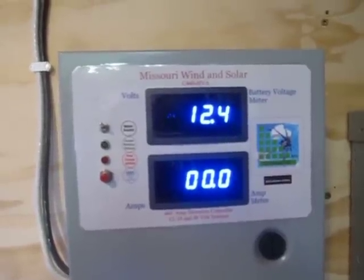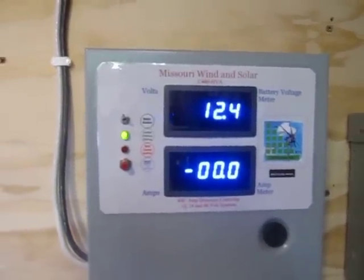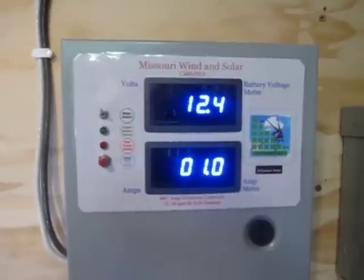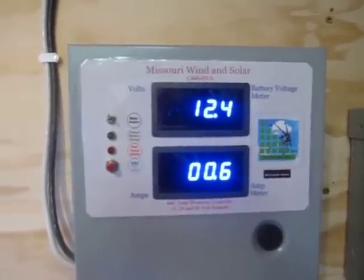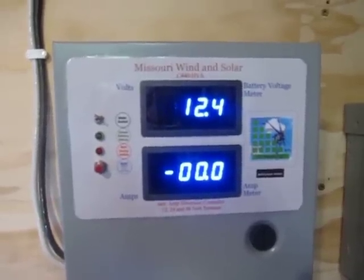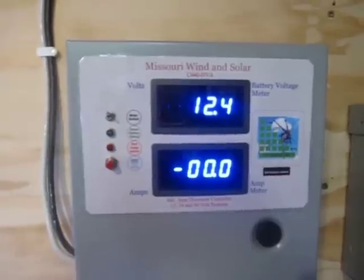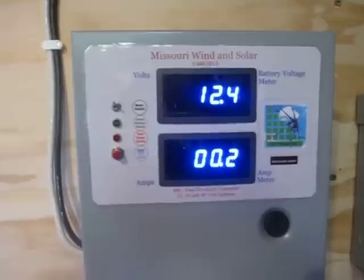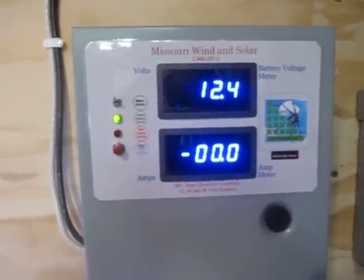Hello, my name is Preston Stroud. What we're looking at is the charge controller for the new Missouri Wind and Solar wind turbine. This is Missouri Wind and Solar's charge controller — it can handle up to 440 amps. The top display is showing the battery voltage and the bottom display is showing the amps coming off the wind turbine.